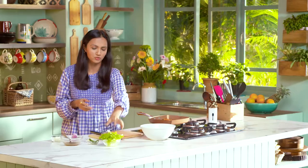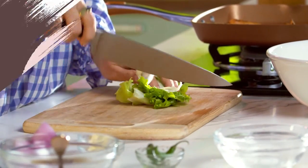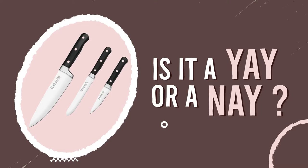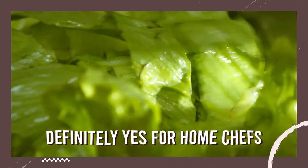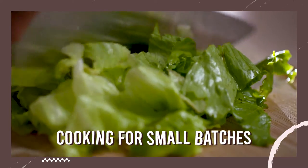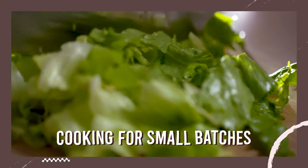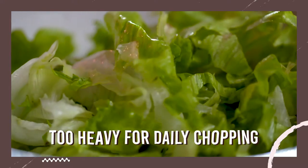We are going to move on to chopping the vegetables and the actual test of the knife I've been talking about since the beginning of the episode. This KitchenAid knife is definitely a yay for a home chef who needs finesse in their daily cooking and is cooking for a small batch. But for an everyday cook who's cooking for their family or for pleasure, it can be a little too heavy for daily chopping.